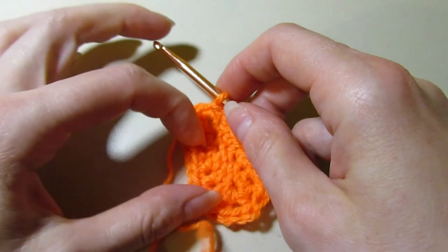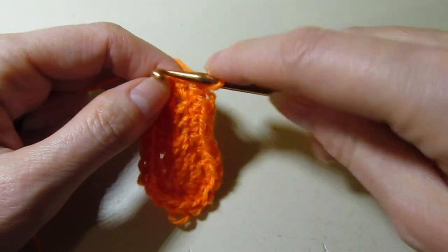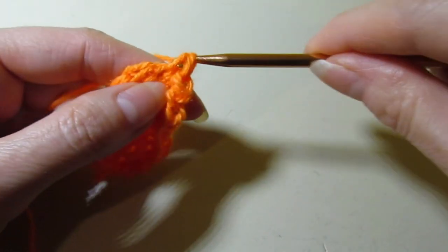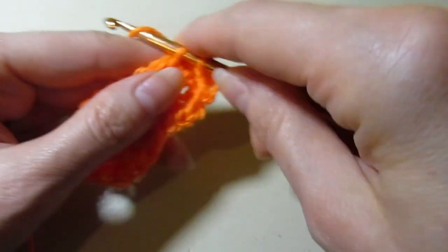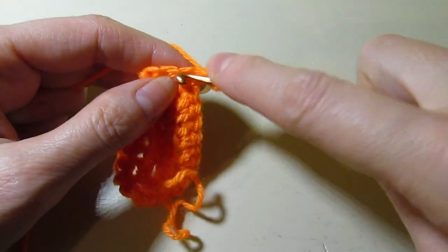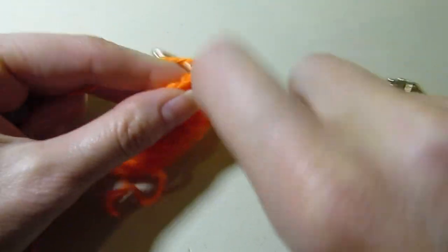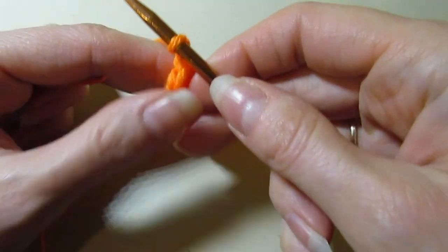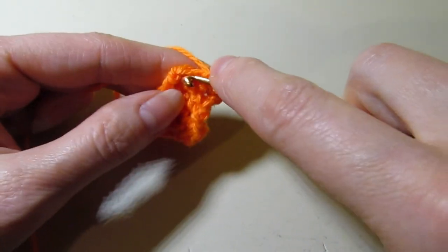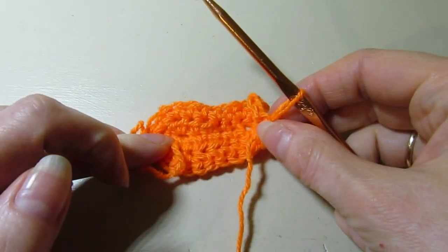Now we are going to be working on rows. This is the bottom of the shoe and we're going to work on the heel part. We're going to chain one and single crochet right in that same stitch, and single crochet in the next two stitches for a total of three, working in rows. We have our three stitches. Chain one and turn, and single crochet across for three stitches — this is row two. We want to work one more row, so chaining one, turning our work, and now we are working row three. Then the back of the heel will be done. If you're confused with the construction, this is where we're going.